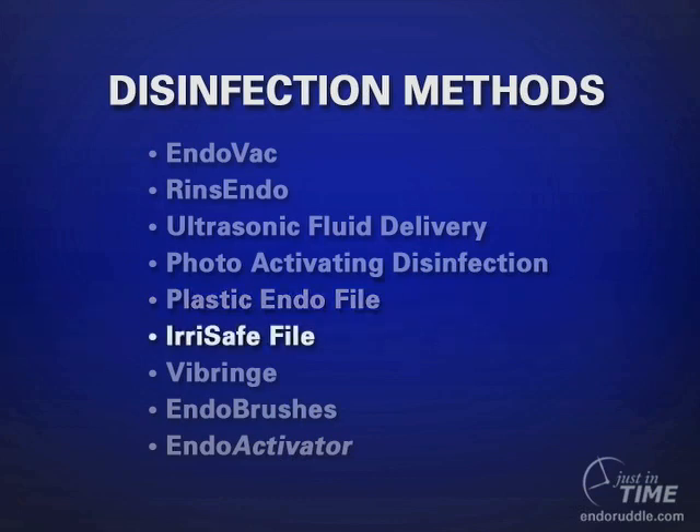The Irisae file is a non-cutting instrument that attaches to an ultrasonic handpiece, and cautionary remarks have already been given about vibrating metallic instruments below the orifice.